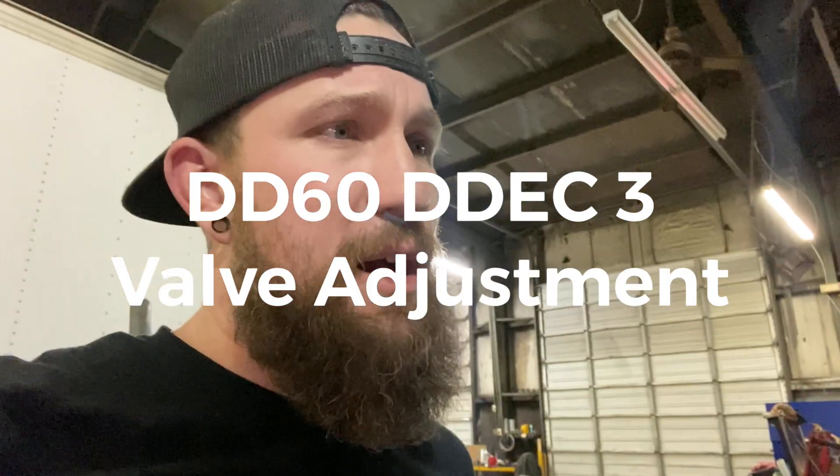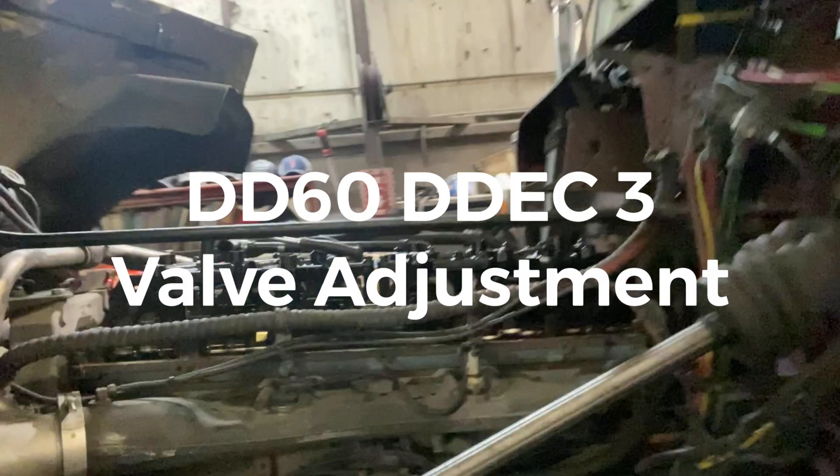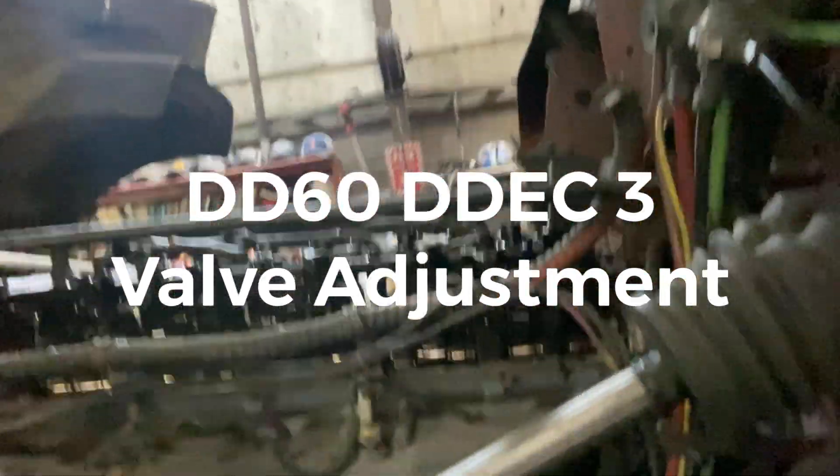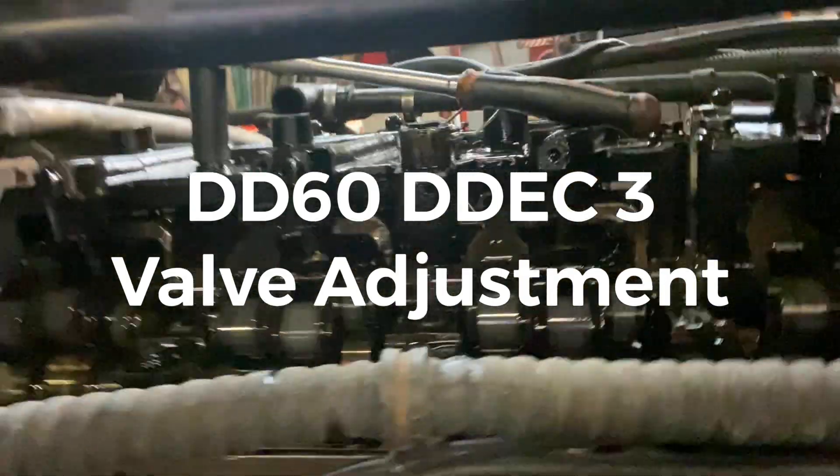Hey, what's going on guys? Today's project we're working on an old Freightliner Classic. It's got a Detroit 60 Series in it. Went ahead and removed the valve cover. What we're gonna be doing today is running the rack or overhead on this truck.